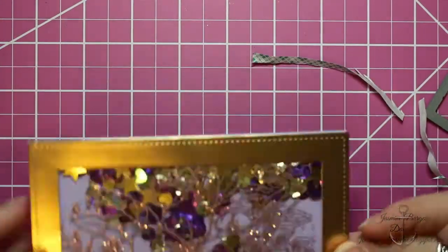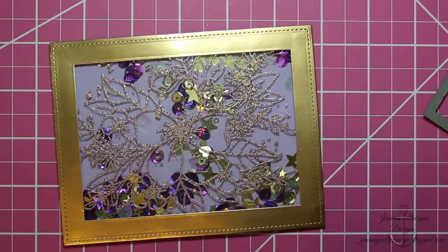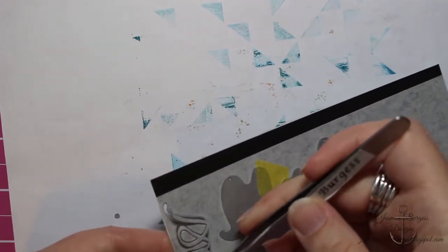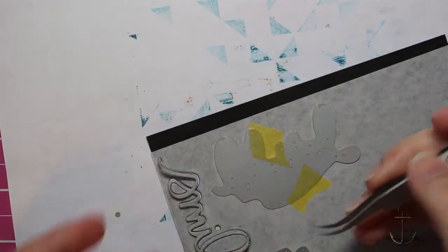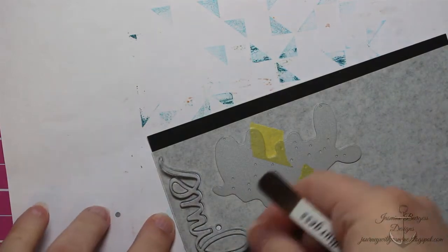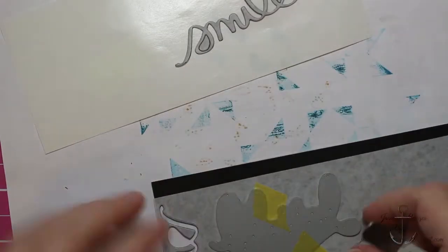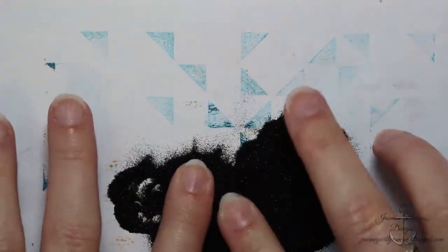I've got some lavender cardstock as a base, and then I'll attach this to a top-folding card base. For the sentiment, I've got some Stick It adhesive on both sides of some black cardstock. I've got several dies for sentiments here but I'm using the smile for this card. I choose Stick It because of how thin it is and how easily and nicely it die cuts — I've used thicker sheet adhesives and run into problems getting them to die cut all the way through, so Stick It is my recommendation.